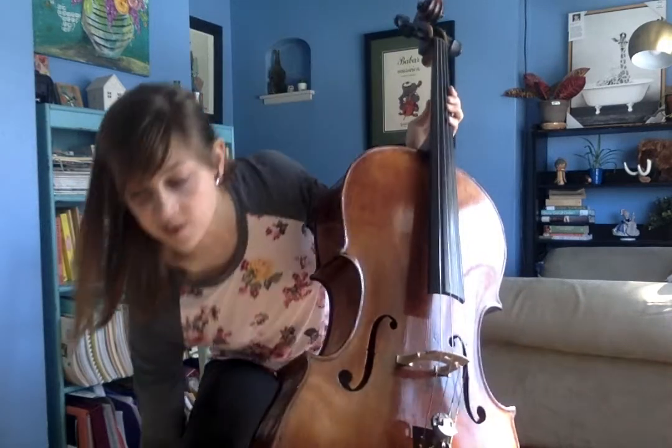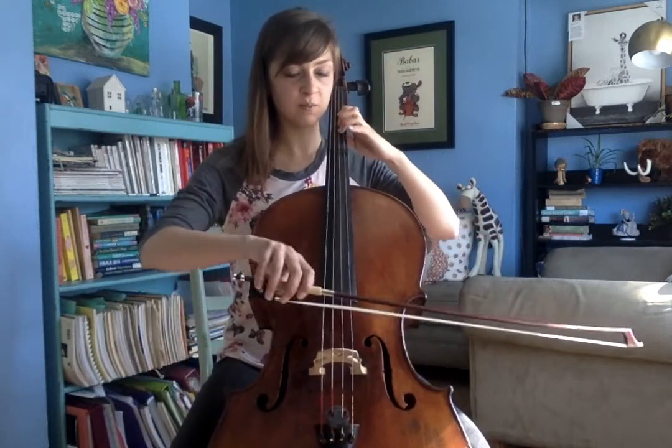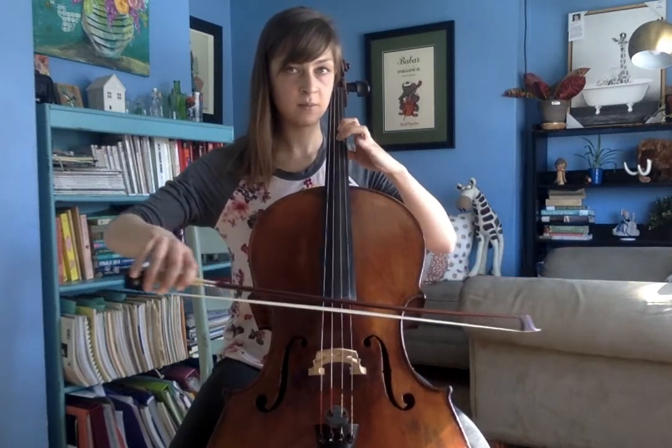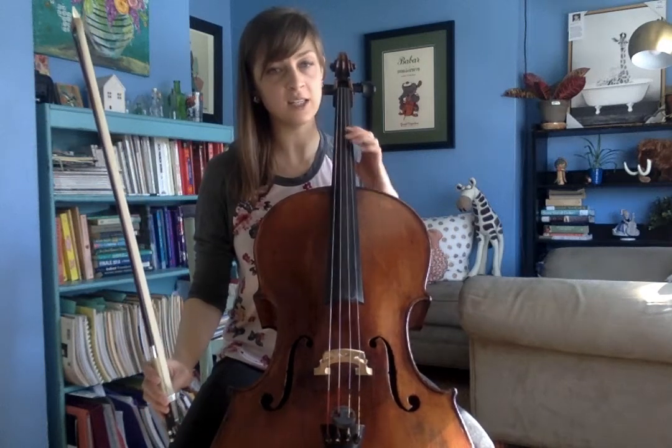And this is really helpful. For example, maybe I have a bunch of A's in the song, but I don't have to go any higher. Instead of having to do a lot of string crossings, I can just stay on one string. And it's going to make my life so much easier.